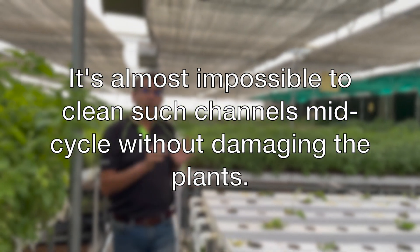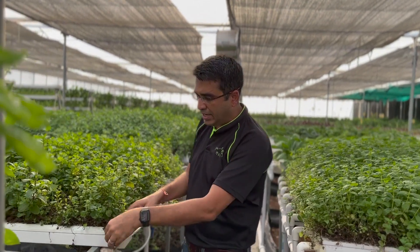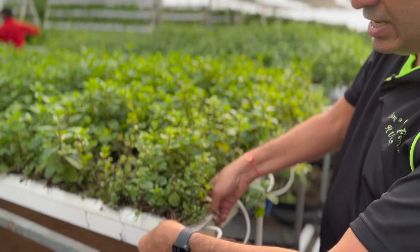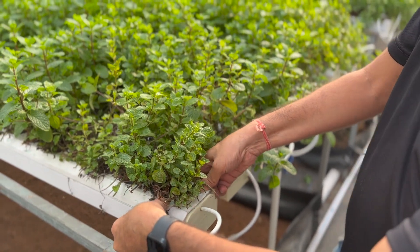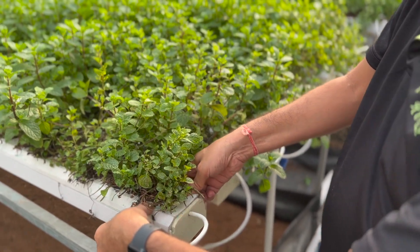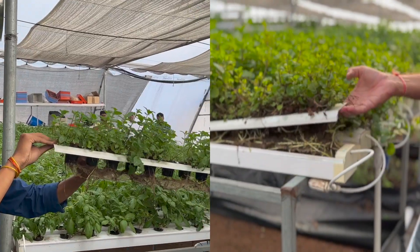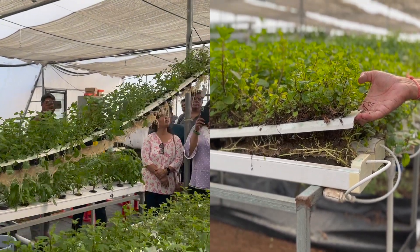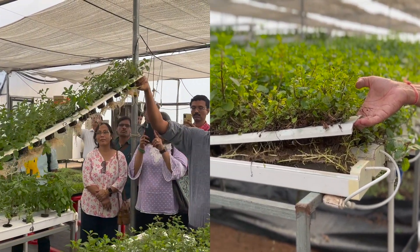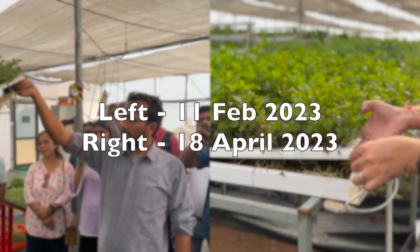Ideally, what would I want in my channel? I would want a channel that can easily be slid. Look at this channel — it can easily be slid. Look at the height of the cap versus the height of the leg, and we can lift it also. This mint has been growing in this channel for the last 4 to 5 months. You can see the kind of growth and root structure which is there, but still you can lift the channel. It's as simple as that.